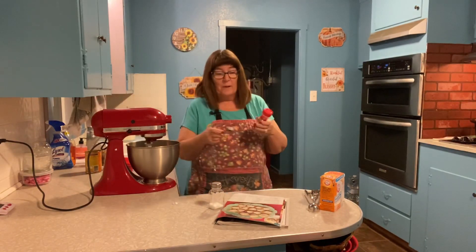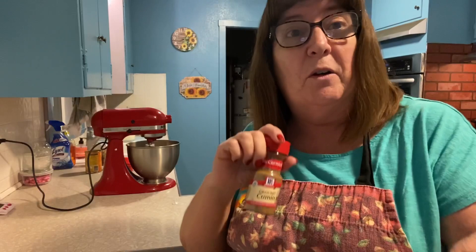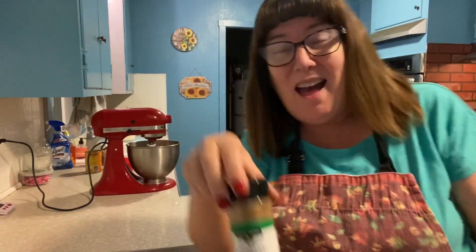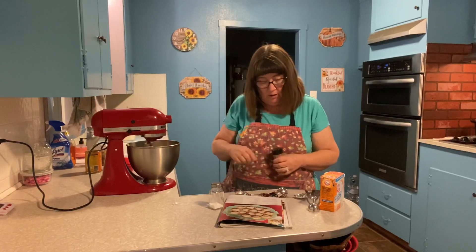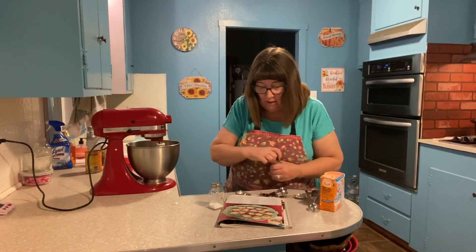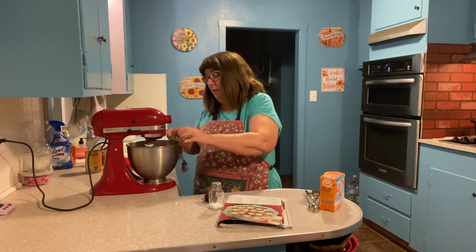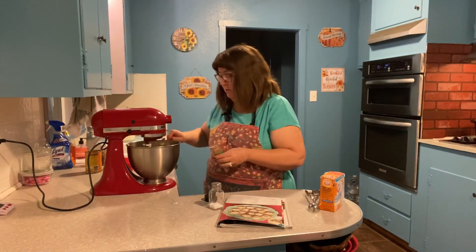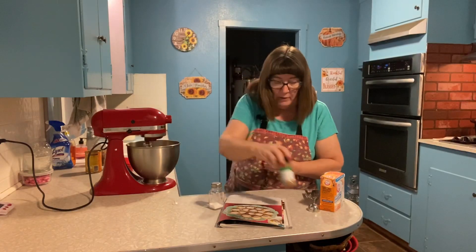Oh, we almost had a problem here folks — look what I grabbed! Could you imagine if I put cumin in there instead of cinnamon? Oh my gosh! Good thing I caught that — now I've got the right stuff. This is not a staged video, this is raw — Patti in the raw! And a half a teaspoon of salt.